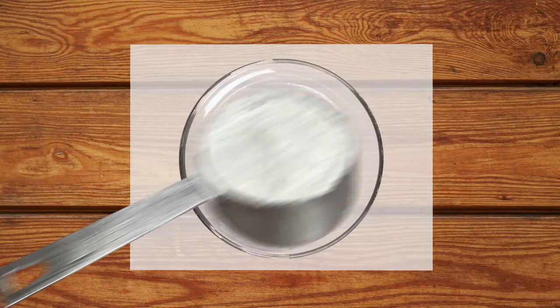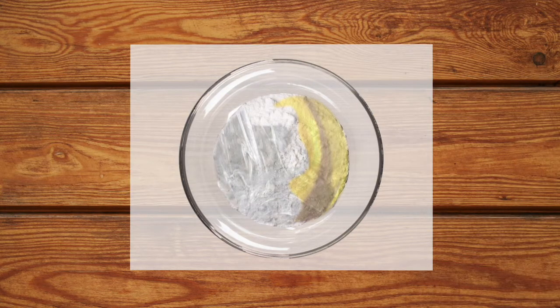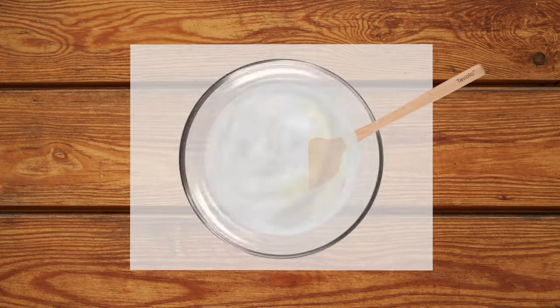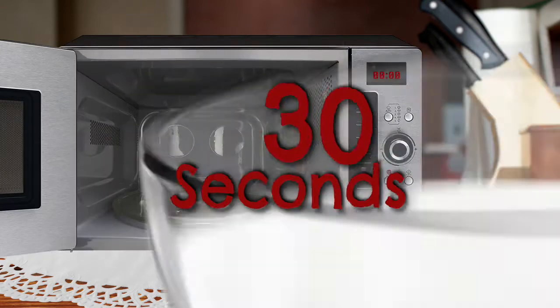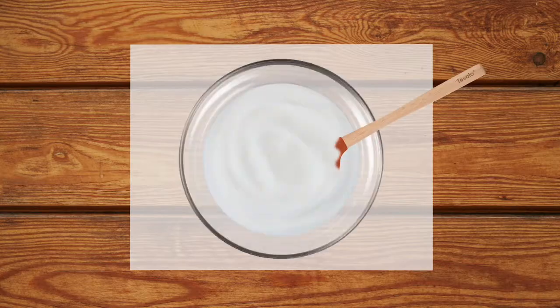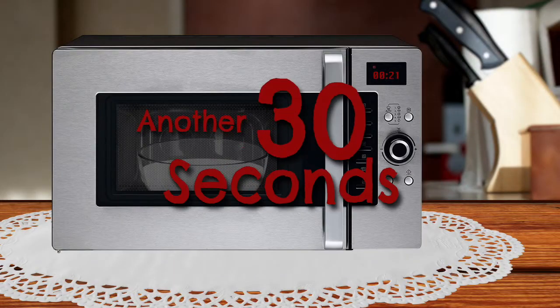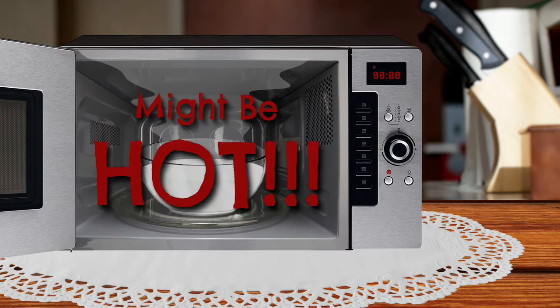First we're going to combine the cornstarch, glue, oil, and lemon juice in a bowl and mix them together until there are no lumps. We're going for an icing-like consistency. Then we're going to put that in the microwave for 30 seconds. When that's done, take it out, give it a little mix, and put it in again for another 30 seconds. Be careful when taking it out, just in case the bowl is hot.